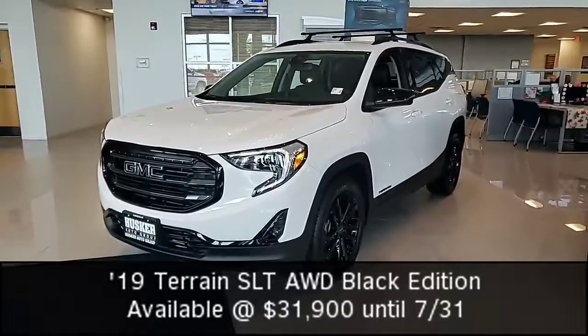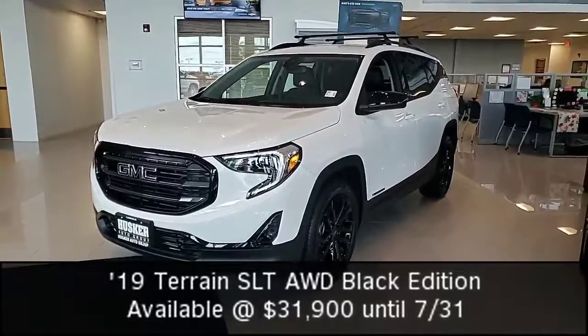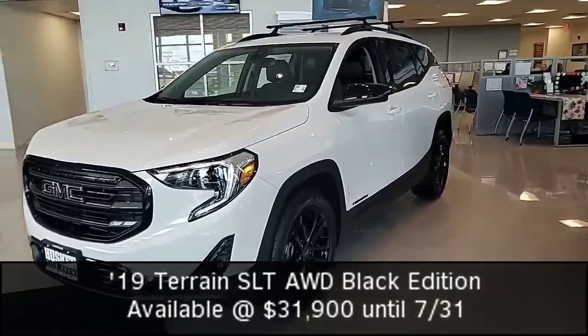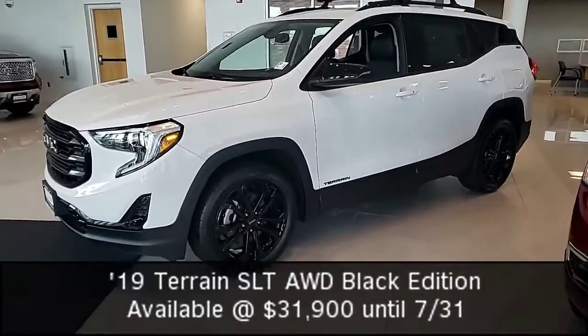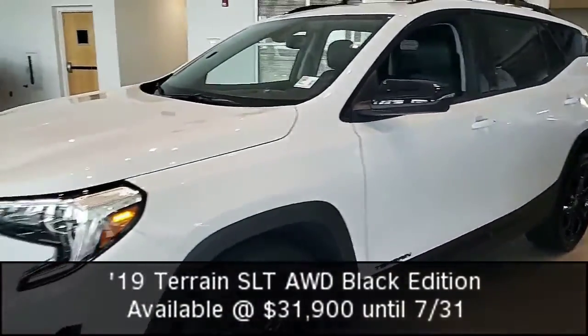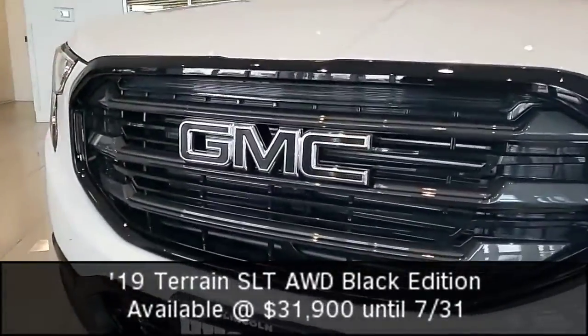Today we are looking at the 2019 GMC Terrain SLT AWD Black Edition. Now what does the Black Edition consist of? That's the 19-inch black gloss rims, the black outside caps, black roof rails, as well as the black emblems for the Terrain and SLT symbols. As you can see, this GMC has got that nice look as well.